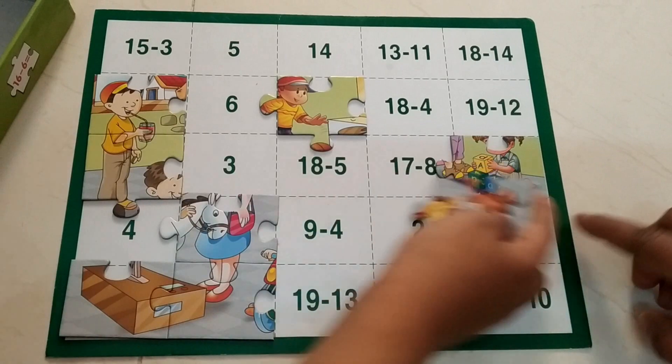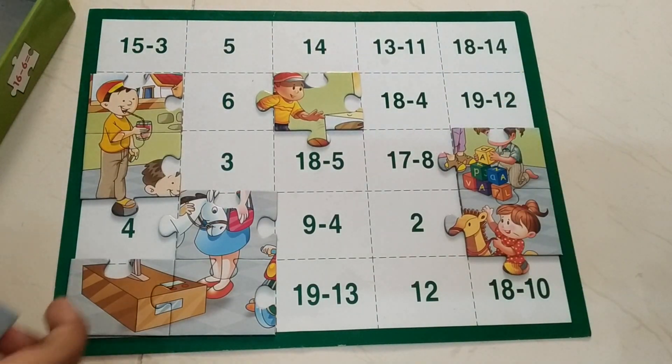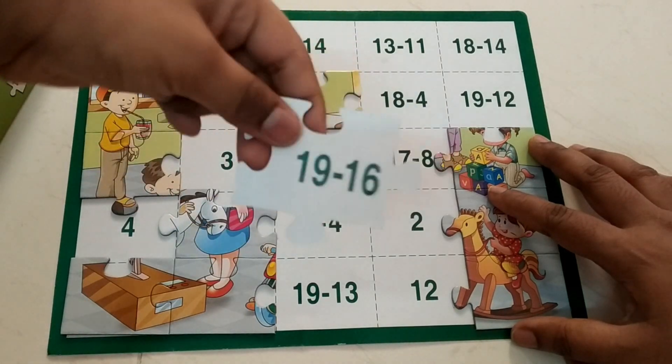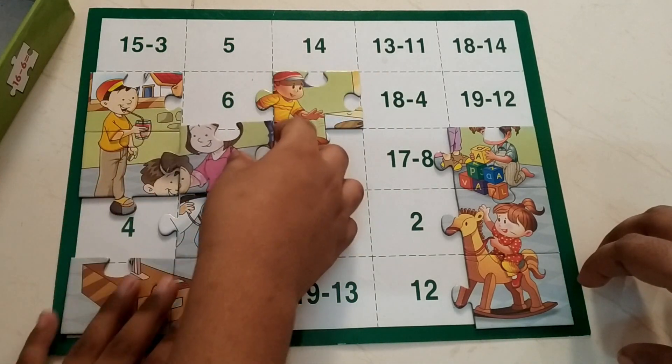Okay, where is 9? Here. For 8 — what is this? Easy one, so you placed it. 19 minus 16 — counting down: 18, 17, 16, 15, 14, 13, 12, 11, 10, 9, 8, 7, 6, 5, 4, 3, 2, 1 — answer is 3. I found 3!